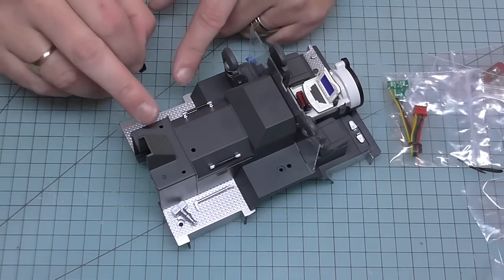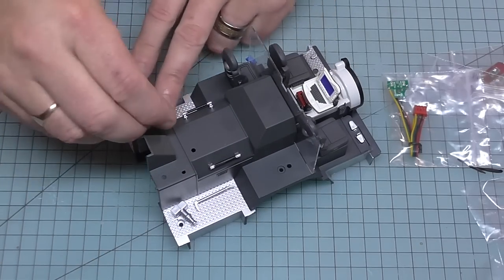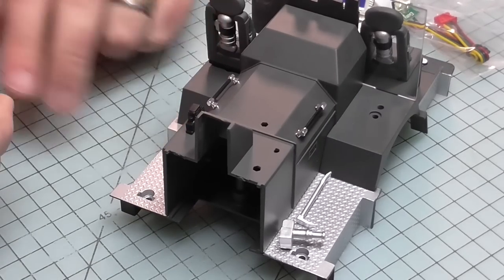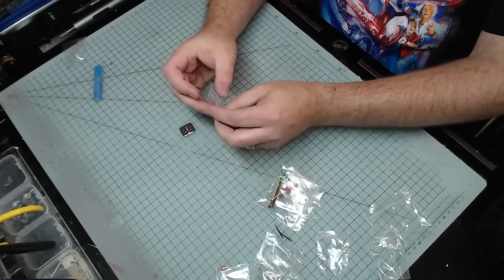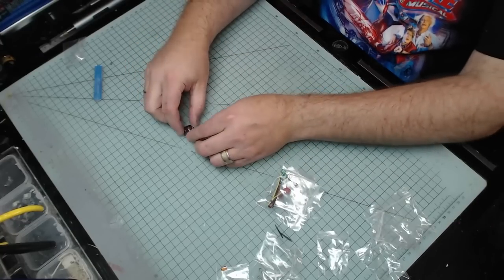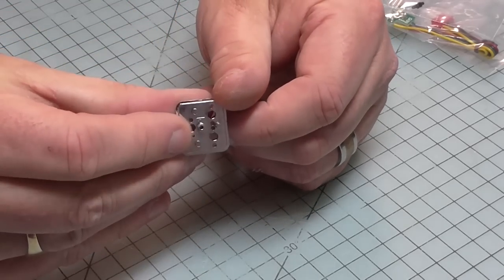Now we're turning our attention to the back of this cab. The battery charger is going to go on this side here - it's got a D-shaped hole so that dictates which way around it goes. Once that's in we can keep it to one side, because we're going to be creating the front right light cluster. This is the reflector and this is what it looks like on both sides.